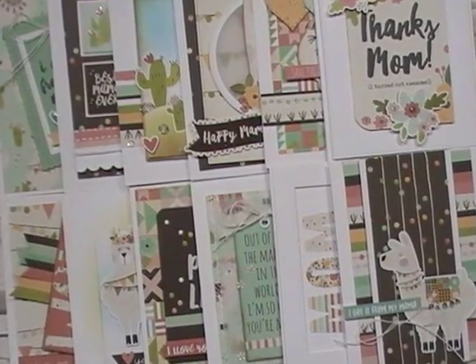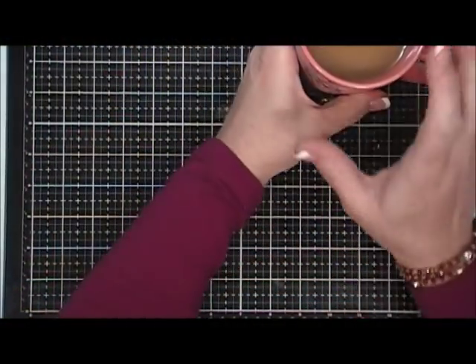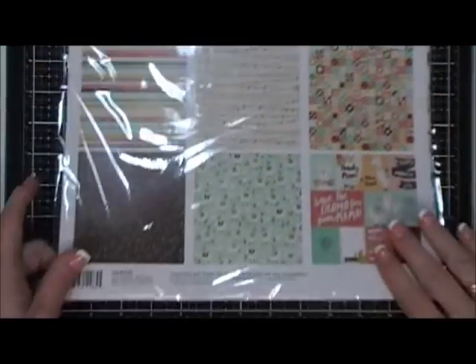Hello everyone, I hope you're having a wonderful day. Thank you so much for joining me today. I'm doing a fussy cut collection series — I do this once a month. Normally I take a six by six paper pad and then a 12 by 12 cut apart sheet, but today I thought I would do something just a little bit different.